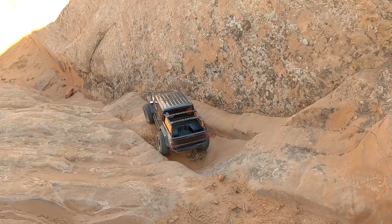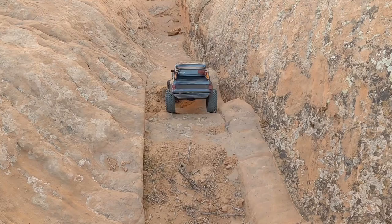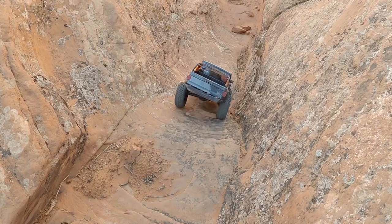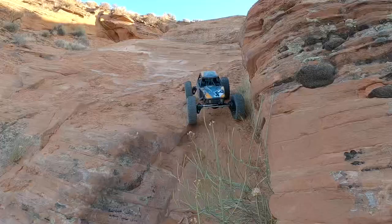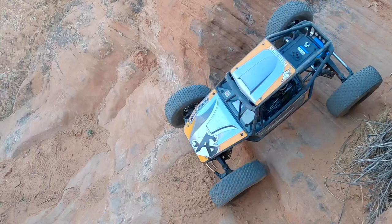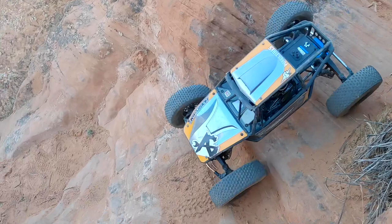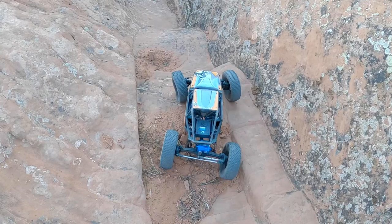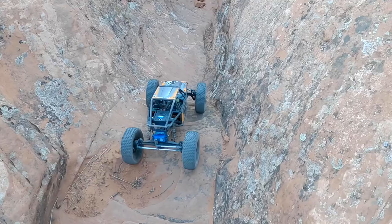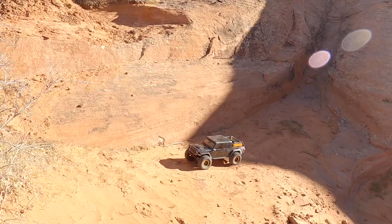It drops you into the bottom of this little chute with a couple of big steps. This is tough because most RCs have all the weight up front, so as you go downhill they try and flip over forward. The weight on the Capra is a little more balanced than my Gladiator is. The Gladiator is definitely more front-end heavy than this Capra is.